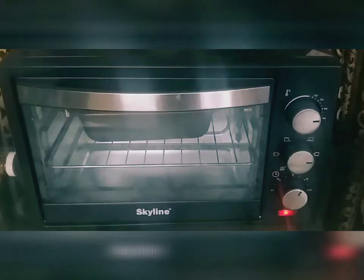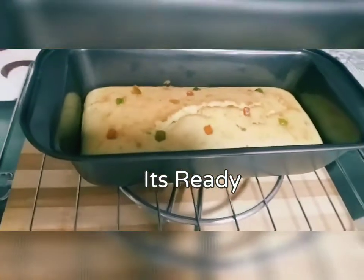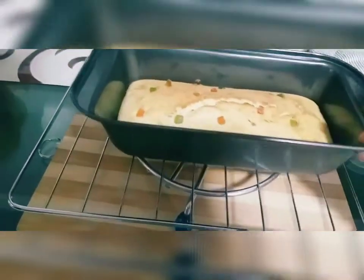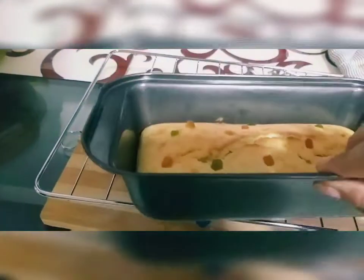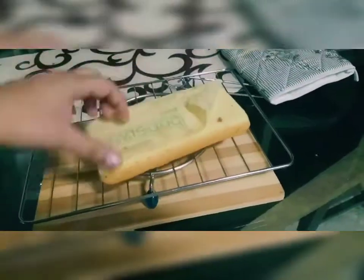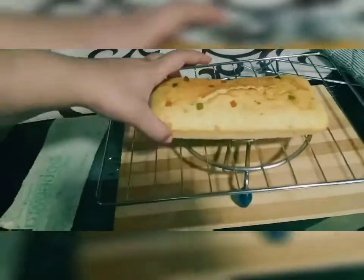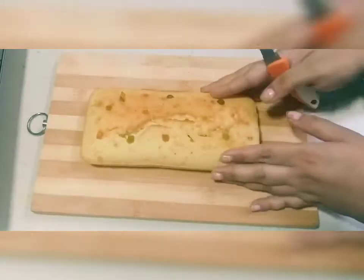otherwise it will break. If you want, you can keep it in the fridge. It's ready — as you can see. Now I remove the butter paper and you can see how nice the cake is.